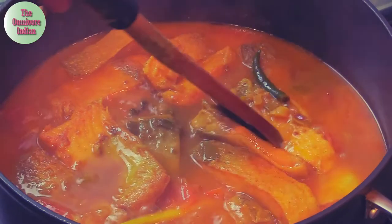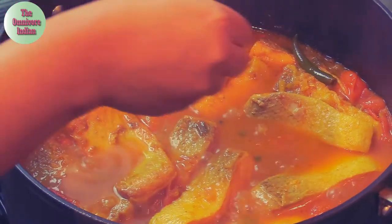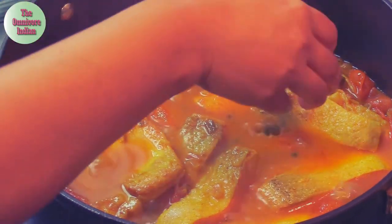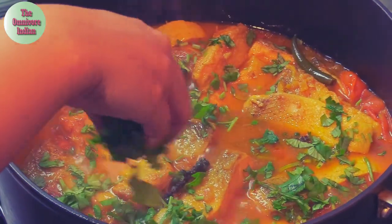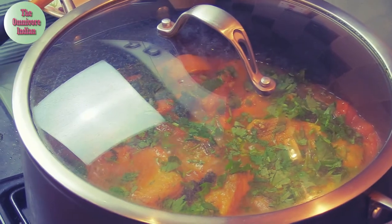After 15 minutes, take the lid off — you can see that the fish is cooked. Add two teaspoons of sugar, a few more stalks of green pepper, and some freshly chopped coriander leaves to the pot. Cover the pot to infuse the fragrance and simmer for two to three minutes more.